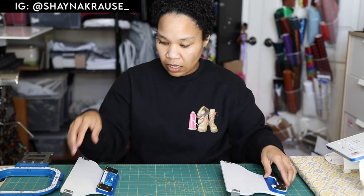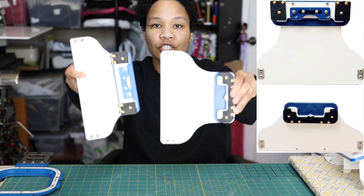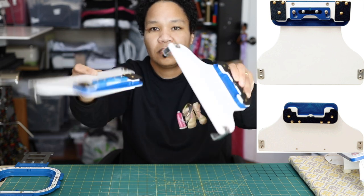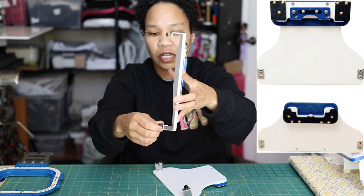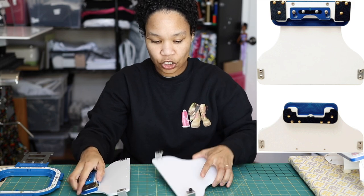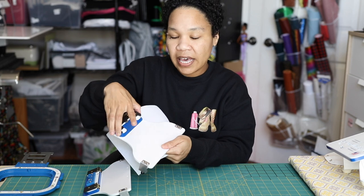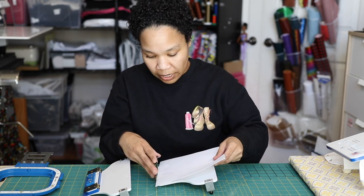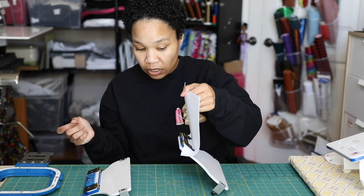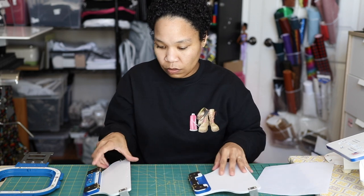One topic I wanted to hit is the adjustable fixture hardware. This is what it looks like. The bottom has thumb screws that you're going to use to adhere it to the infant station. The black teeth that you see are going to hold your stabilizer in place. All you do is get your stabilizer, put it down, and close the teeth — it really does a good job of holding your stabilizer in place. The two pieces on either side also hold your stabilizer.